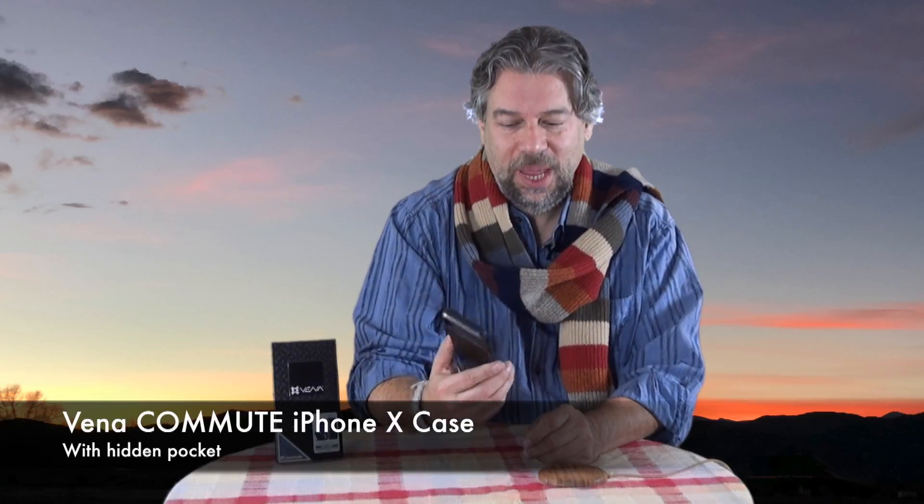Dave Taylor here, and I'm looking at another iPhone X case — this one is pretty sweet though. This is the Vena Commute for the iPhone X. The iPhone X is snugly inside, and it's a really nice case. It's a dual-layer polycarbonate and TPU.